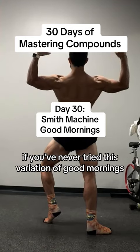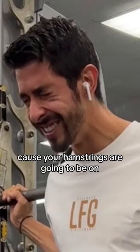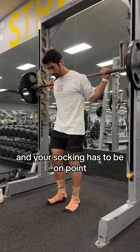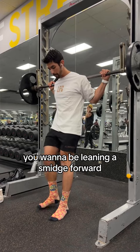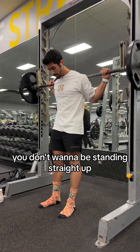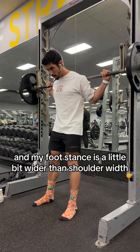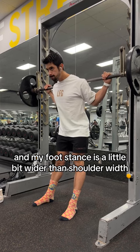If you've never tried this variation of Good Mornings, I need you to try this because your hamstrings are going to be on fire. So with any technical compound, I like to go with no shoes and your stance has to be on point. You want to be leaning a smidge forward — you don't want to be standing straight up. Here I'm leaning at about a 30-degree angle and my foot stance is a little bit wider than shoulder width.